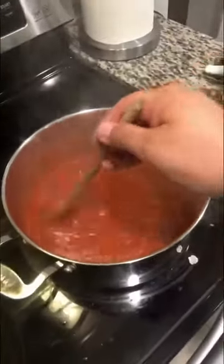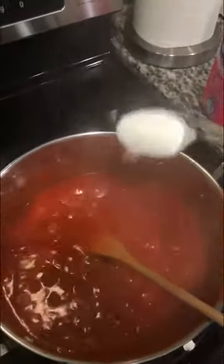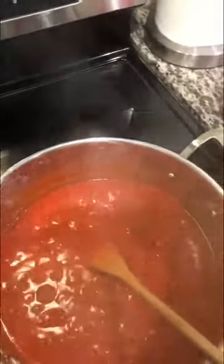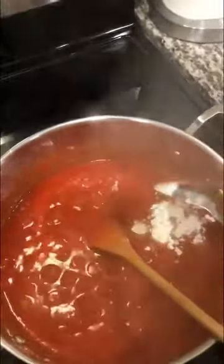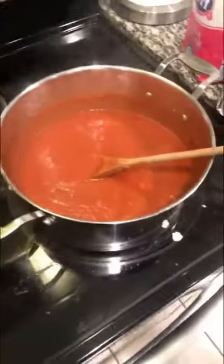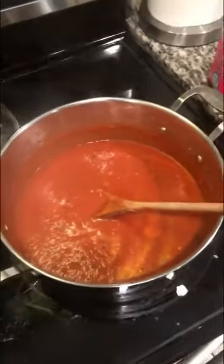All you health nuts, get off mine — una cucharada of azúcar, so one tablespoon of sugar, and one tablespoon of flour. Mix that in, keep this on low heat, and it's time to put some meatballs together, ladies and gentlemen.